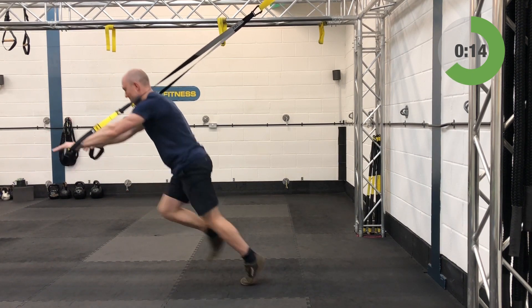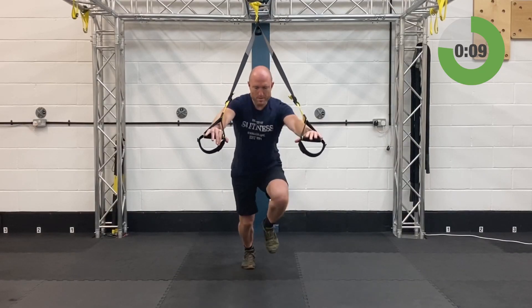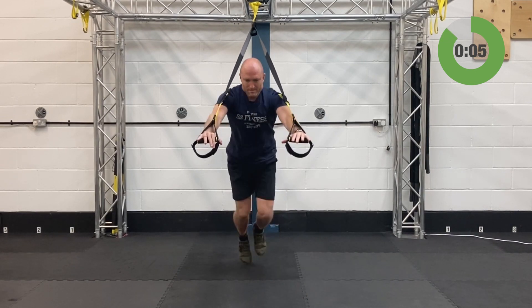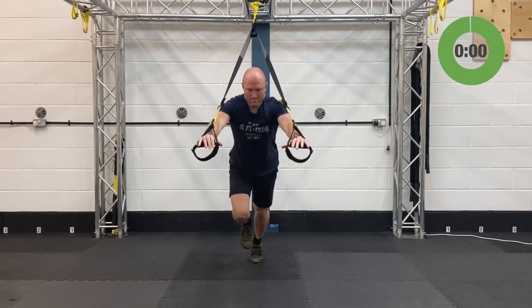Keep that plank position as you drive those knees in and out. 10 more seconds, last five — and relax. Outstanding.